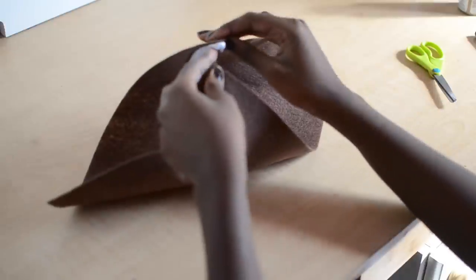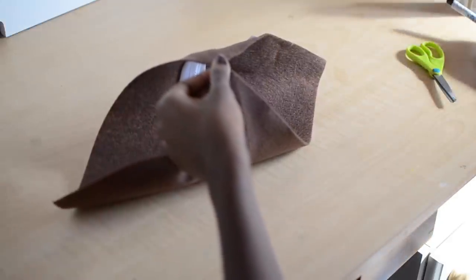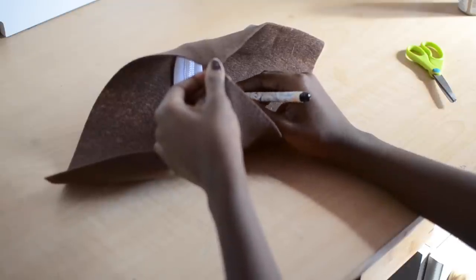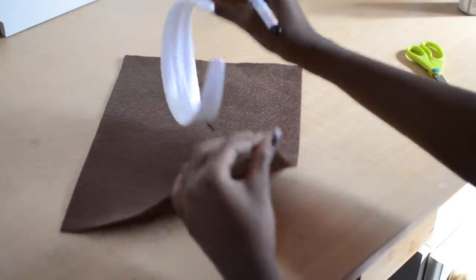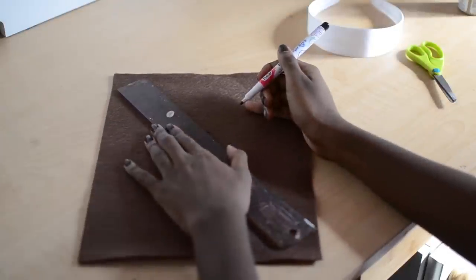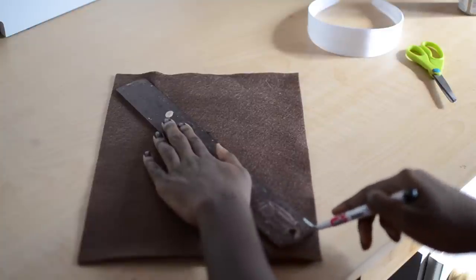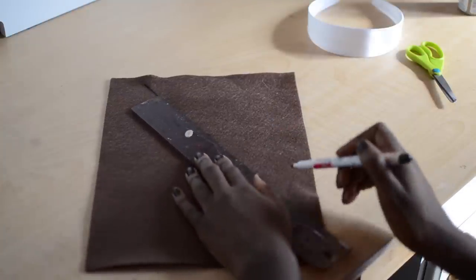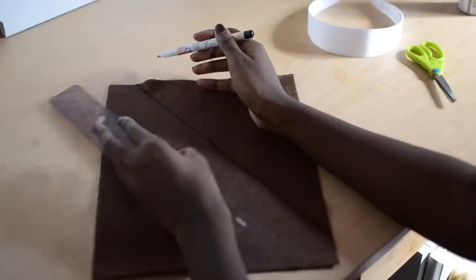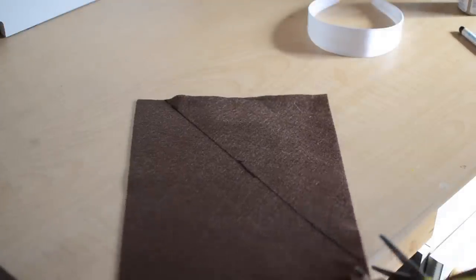Now I'm going to start measuring one of my felt pieces up with my headband just to make sure that everything is covered. I'm going to take my pen and make a little mark. Then I'm going to take a ruler — or you can just freehand draw this — and make a line, then cut along that line.